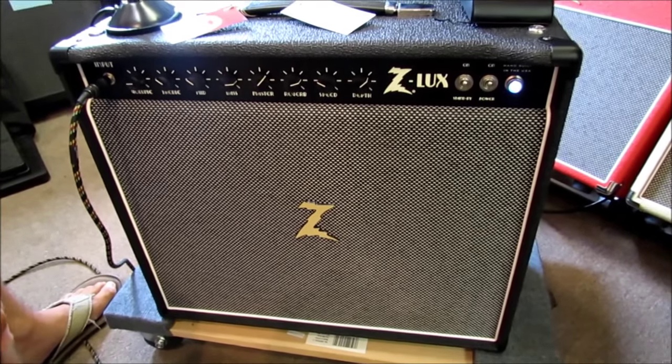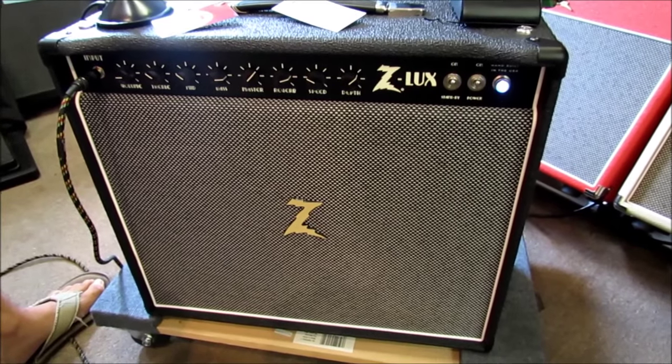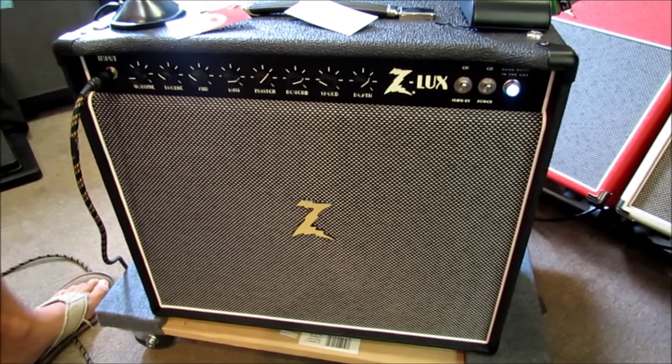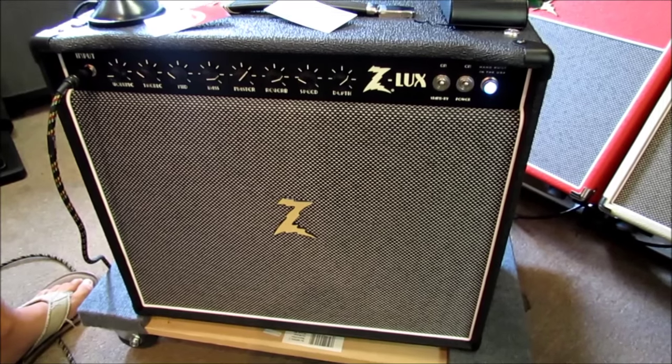It comes in a head or a cabinet. This cabinet is made from imported Italian birch, so it's not really that heavy for a tube amp, and it's loaded with an Eminence custom-designed speaker specifically for Dr. Z.